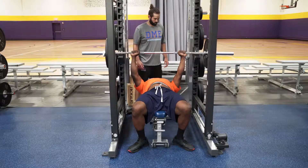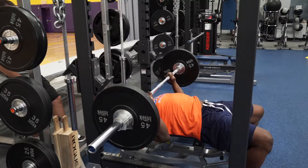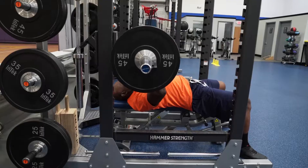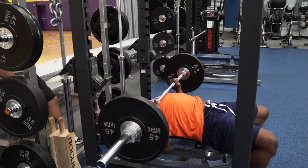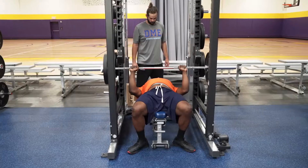The ninth step of the bench press is the bar path. Here we look for the J curve, starting at the chest and ending above the eyes. The tenth step of the bench press is the tempo.